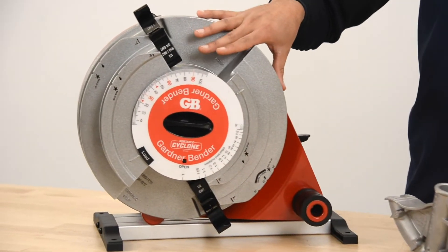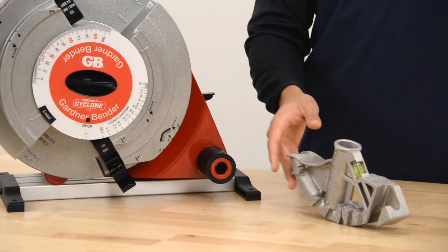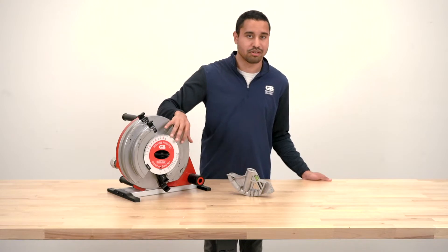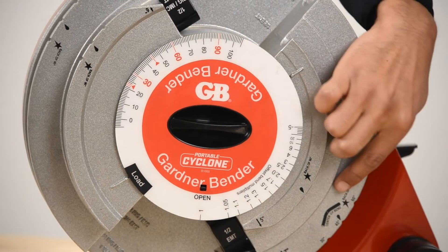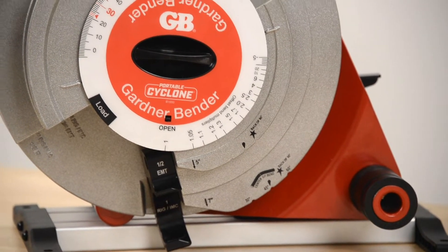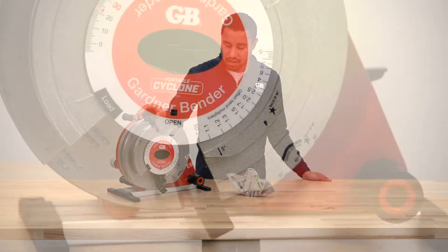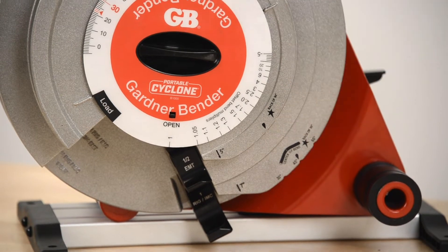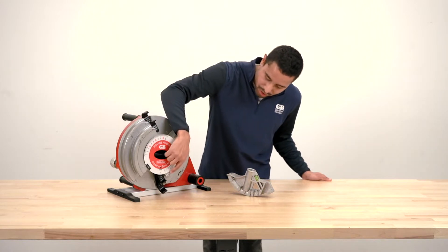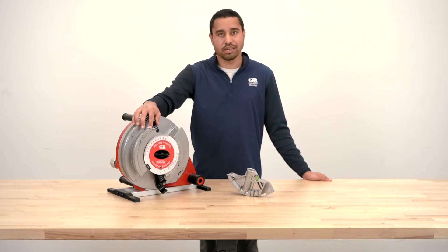You'll see a lot of markings on the face of the bender — they're pretty similar to what you would see on a hand bender, so if you're familiar with a hand bender you'll probably be familiar with the markings on the shoe as well. You have the center bend notches at the bottom, used for three-point saddle bends, with a notch at 30, 45, and 60 degrees to indicate the center of the bend. There's also a back-of-90 star for each shoe size used for back-to-back 90s, and an arrow indicating where the start of the bend would be for each size, with a number next to it indicating the stub length.